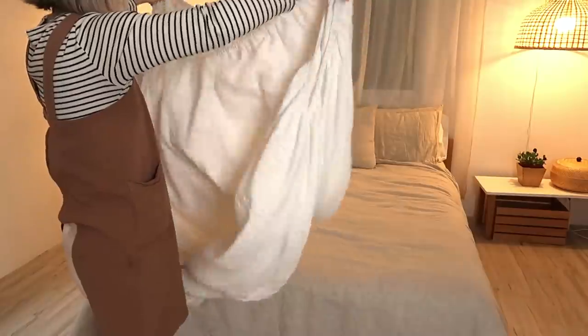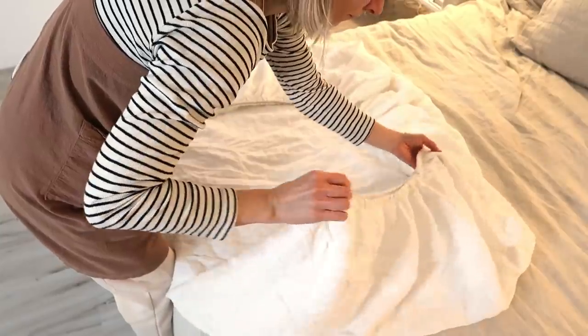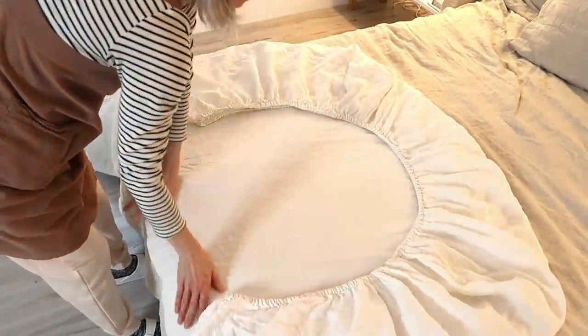Matching the corners of the fitted sheet will allow me to flatten it out to a shape where it can be folded into a square form.